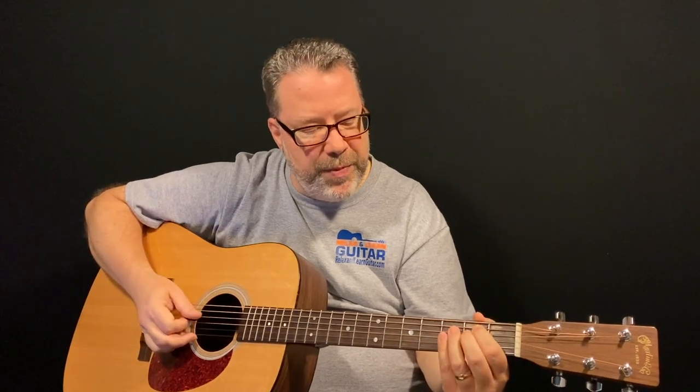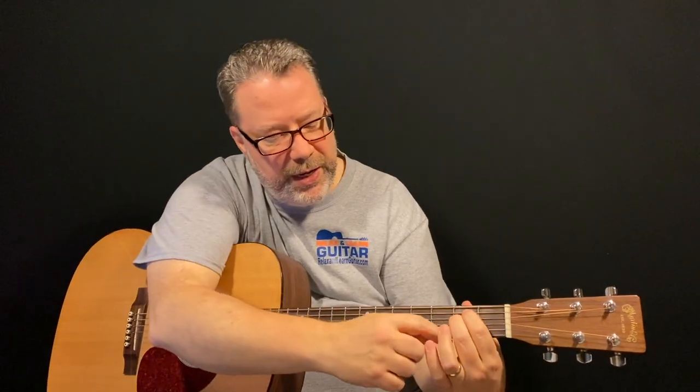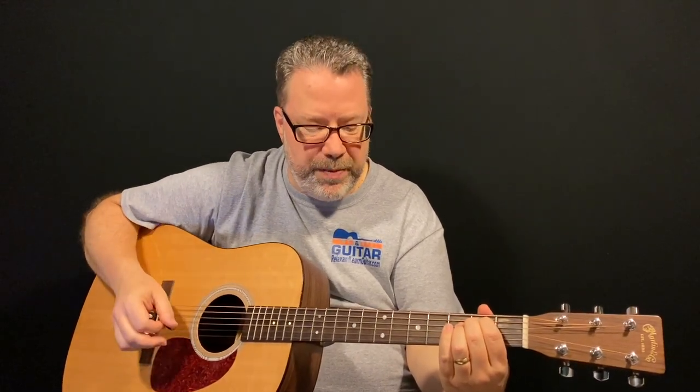Pick each string one at a time and make sure everything sounds clean. You might get some buzz going on — stop and correct that so you're not buzzing. Or if you've got some dead strings, you might be touching the string with the fat part of your finger, so fix that. Make sure your fingers are nicely arched and your thumb is in the right place, then strum. The cool part with these two chords is everything happens here on the second fret and with just two fingers. That's the E minor chord.